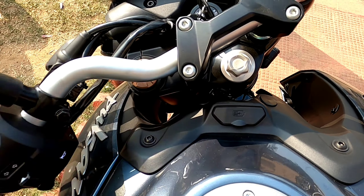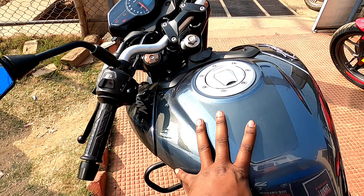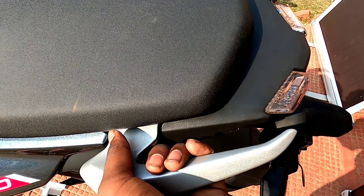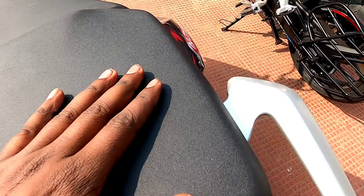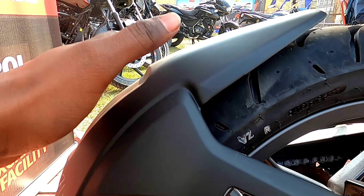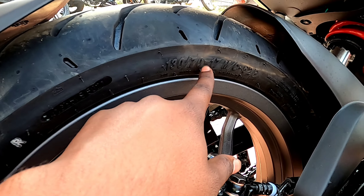On the N250 you can see USB charging and a single handlebar, while the NS200 has clip-on handlebars. The N250 has a 14-litre fuel tank and the NS200 has a 12-litre fuel tank. The seat is firm, and there's a grab handlebar with turn signal indicators and a tail lamp at the rear.